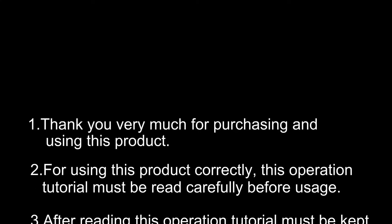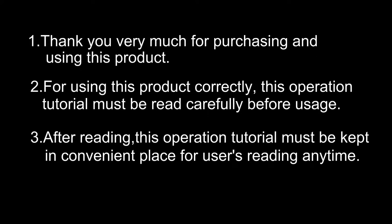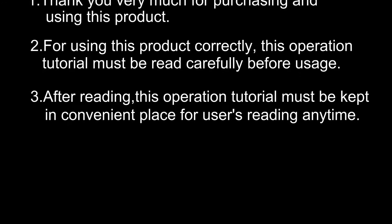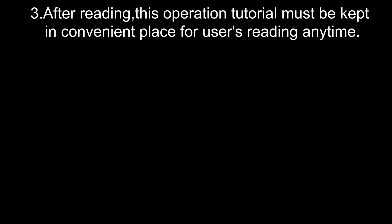Thank you very much for purchasing and using this product. For using this product correctly, this operation tutorial must be read carefully before usage. After reading, this operation tutorial must be kept in a convenient place for users to reference at any time.